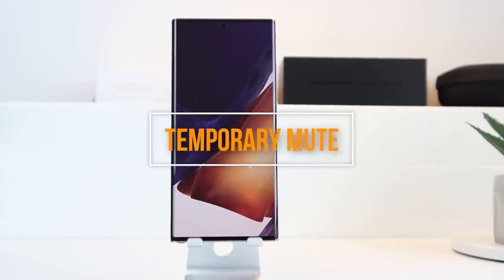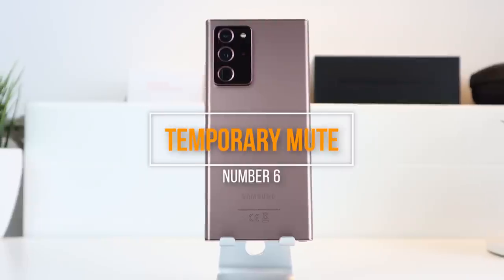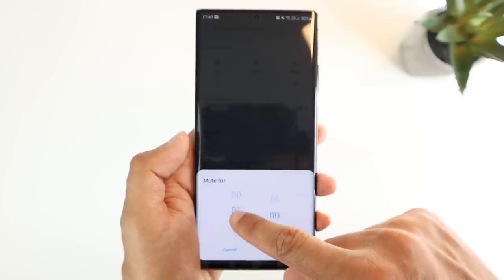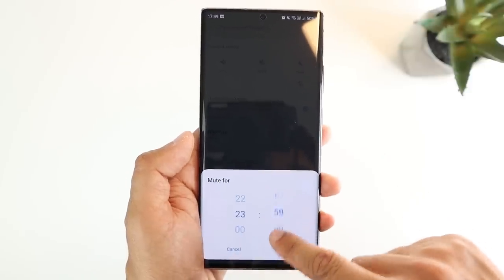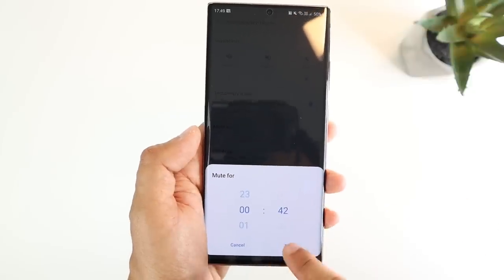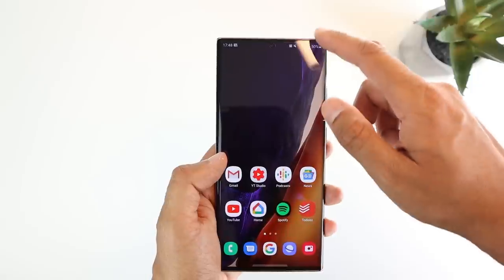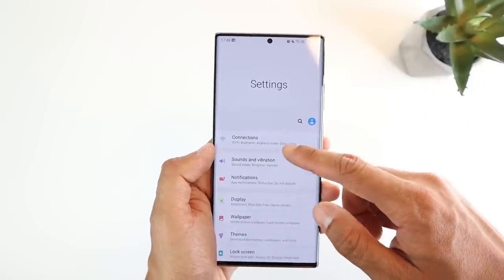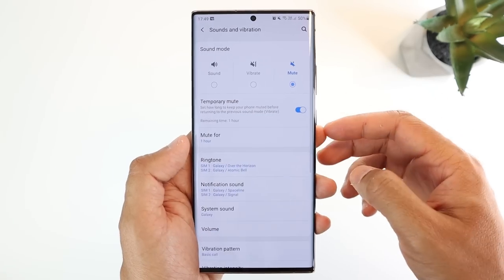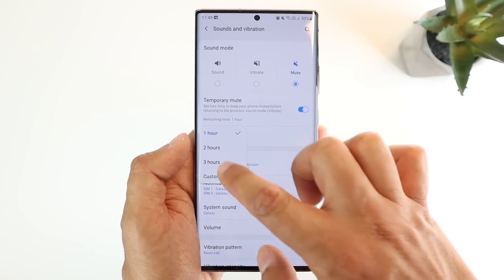Number six is temporary mute. This is handy if you're going into a quick meeting. You can set your phone to temporarily mute calls and notifications for a custom period of time and automatically turn back to the usual state after. To activate this, head into settings, sounds and vibration, and activate temporary mute. Then you can choose the time period.